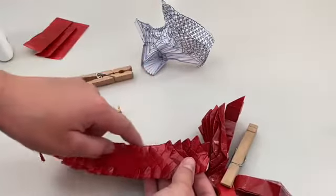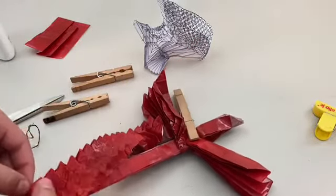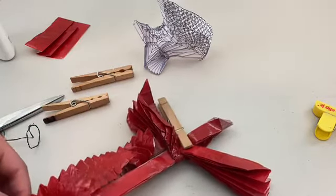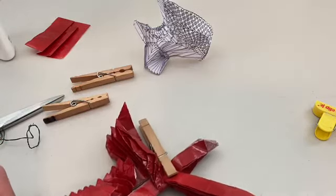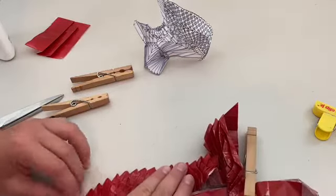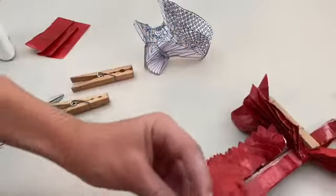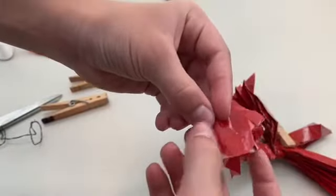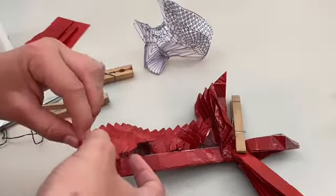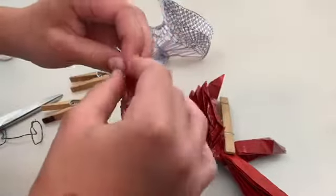Let me just continue this all the way down. This is the last dorsal spine. Now I'm going to make the tail — there's really no official way to make the tail. What I'm going to do is take this edge and fold it to here, now make that a reverse fold, and I'll do the tail details a little later.